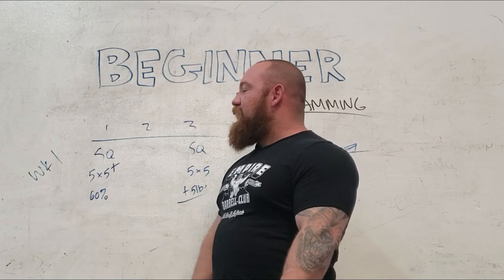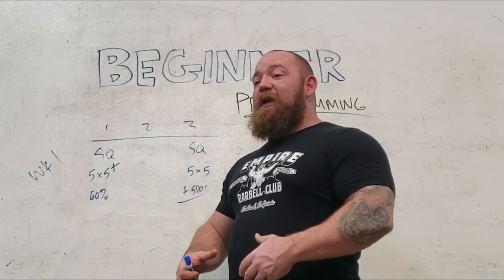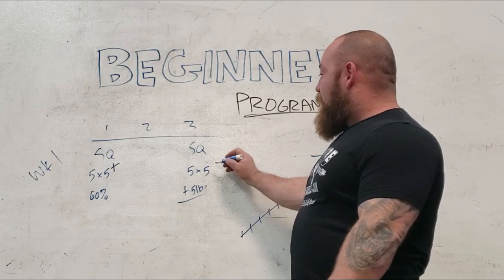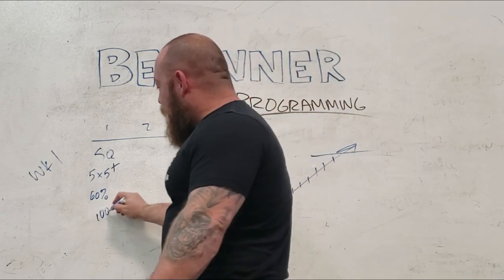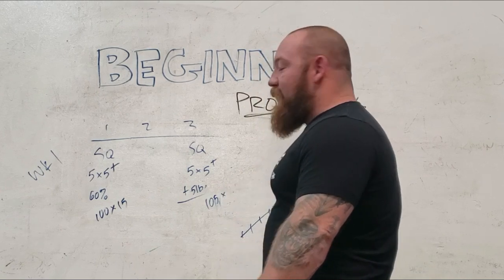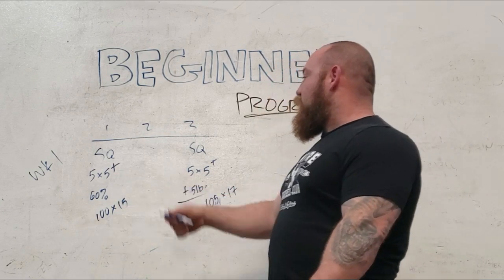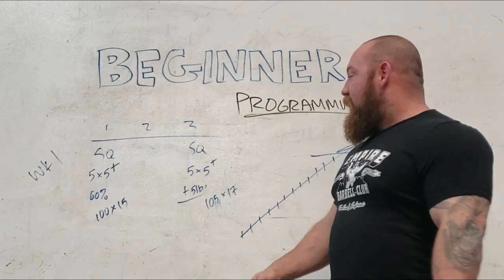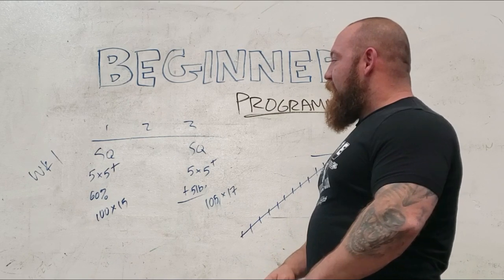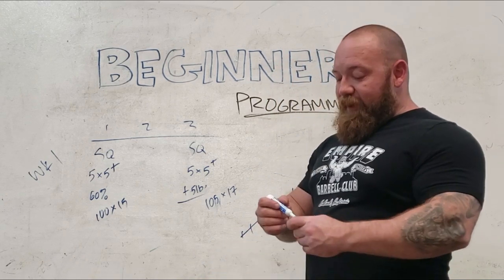A plus set means you run through your sets of five and on your final set you do as many reps as you can. It creates a number for you to chase — a form of auto-regulation. If I did 100 pounds for 15 reps on my last set, I want to hit 15 reps at 105 the next week. In the first few weeks you'll even find you exceed that because you're not just stronger but more efficient and moving better. That gives a nice bit of spice so the program is a little less dry and monotonous.